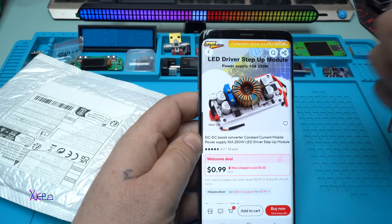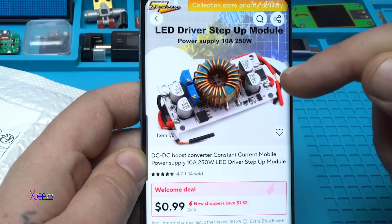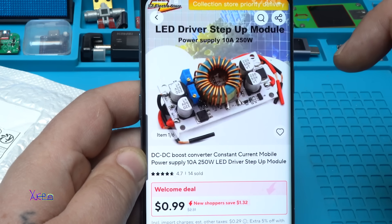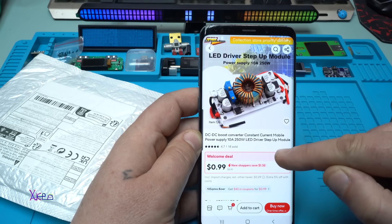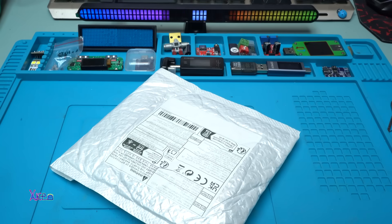What we have here is a module from AliExpress and it's around 2 to 3 US dollars. It's a LED driver step-up module power supply that can handle 10 amperes and 250 watts. It says DC-DC boost converter, constant current, mobile power supply, 10 amperes, 250 watts, LED driver step-up module. I ordered this thing, I got it, and I'm going to review it.